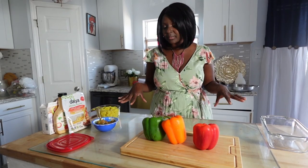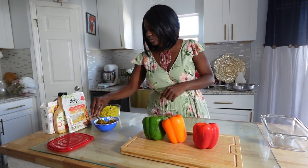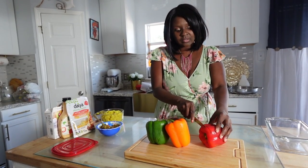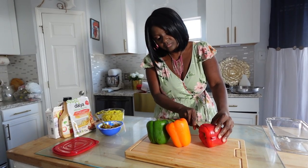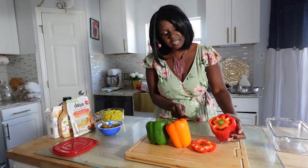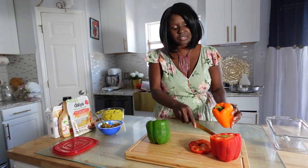I have about three different bell peppers and I'm going to be using some yellow rice which is already cooked. We're going to start by cutting the top of the bell peppers. Make sure when you cut it you take your time.